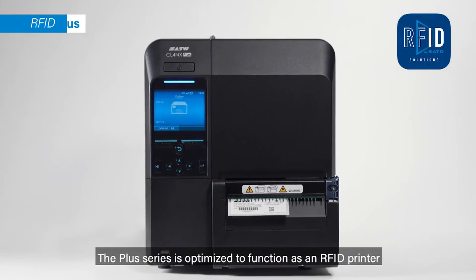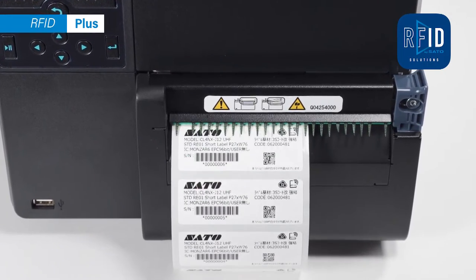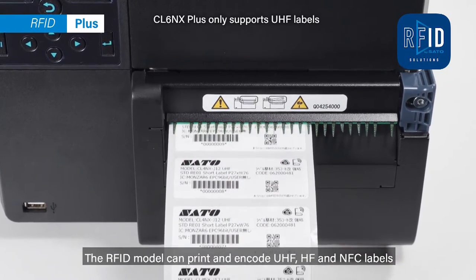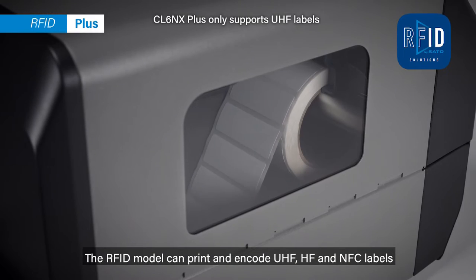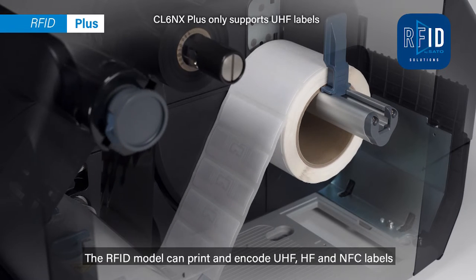The Plus Series is optimized to function as an RFID printer. The RFID model can print and encode UHF, HF, and NFC labels.